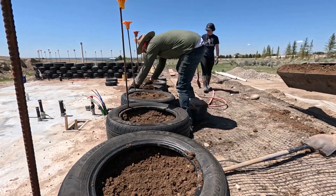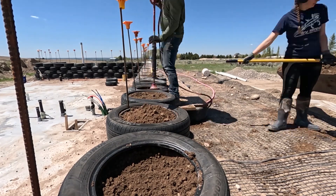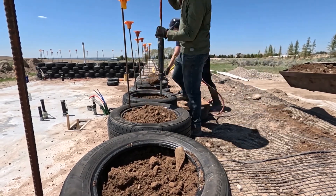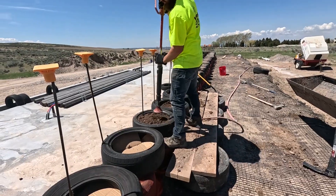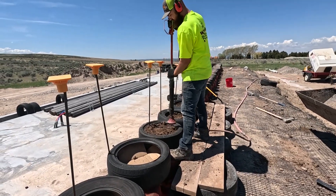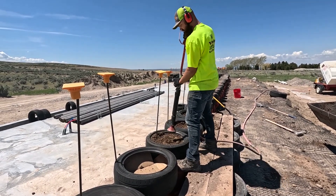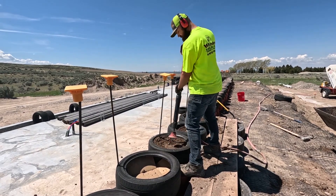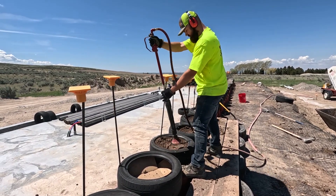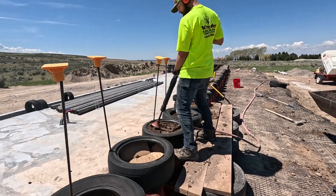We noticed a new challenge when working on a second course of tires before backfilling - because the tires were farther from the ground, Patrick had to hold the tamper up higher the entire time, which taxed his arms a lot more and made it hard to use the tamper as long. We figured out that if we just slapped some boards over a few extra tires, we could make a platform that would put Patrick at basically the same height as if there were backfill behind the previous course.